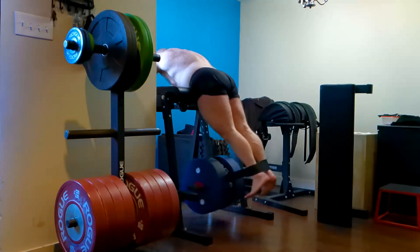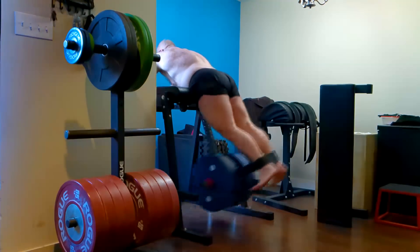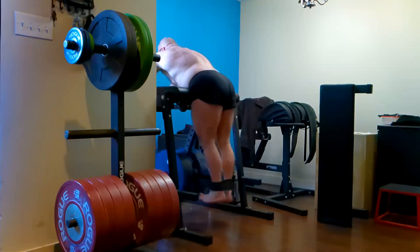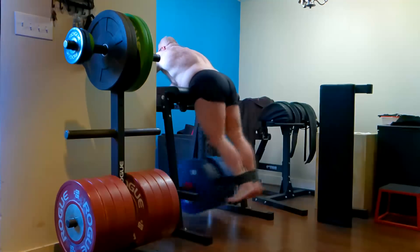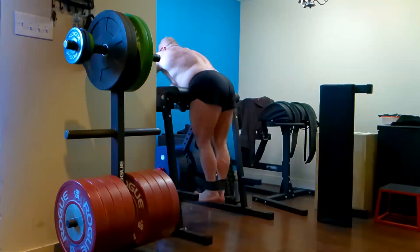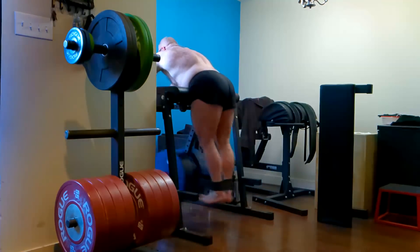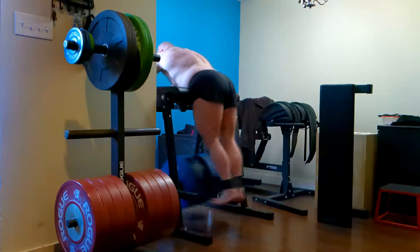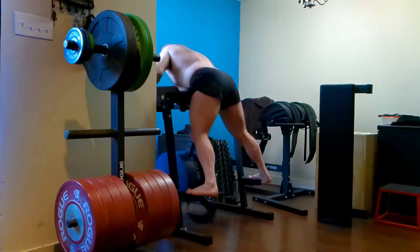We did the axle bar rows because I need them for my deadlift, then finished with reverse hypers. I've been trying to do five sets but decided to stick with three sets of 20 on those too. If we're hitting all the muscles from every angle we need to, we shouldn't need more than three sets. Twenty reps is a lot of work inside of three challenging sets.